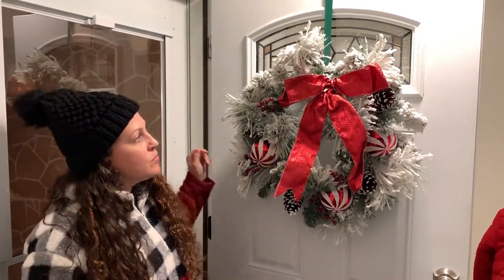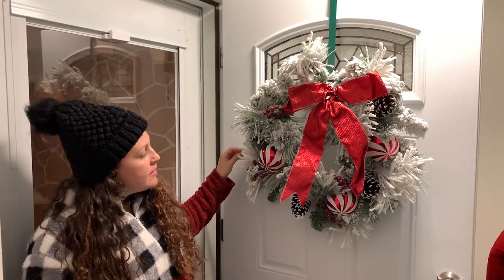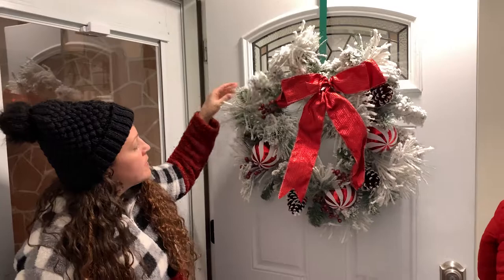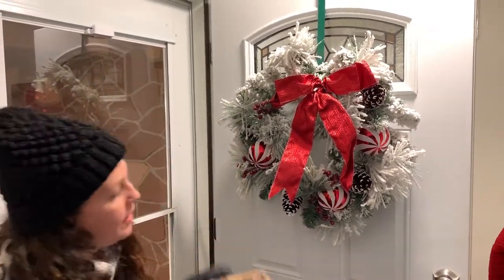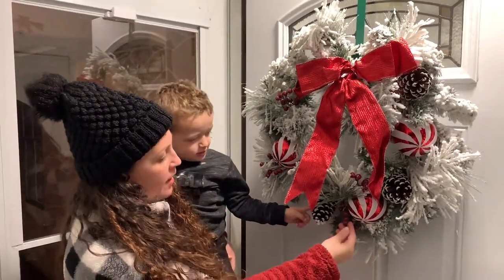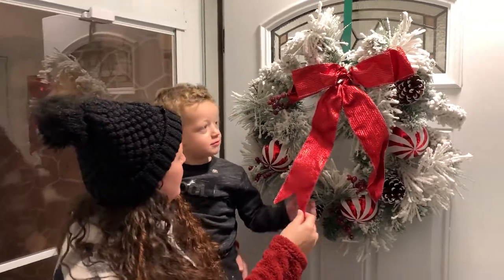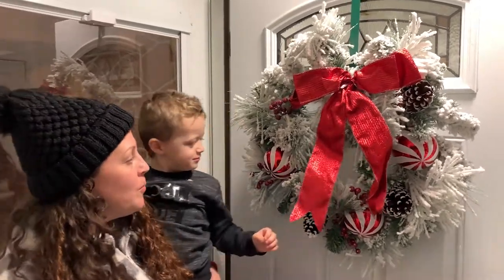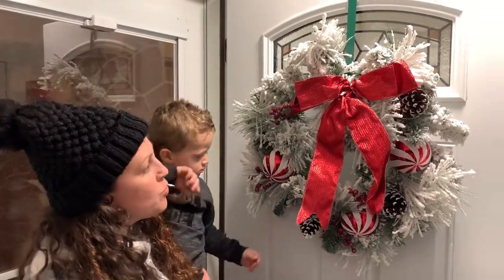I just wanted to show you this beautiful wreath. I got it at Big Lots — it cost $20. It didn't come with a hook, so I got that from the dollar store. It's got these big Christmas balls, peppermint candy canes, pine cones, a little cherry blossom, and a pretty bow.